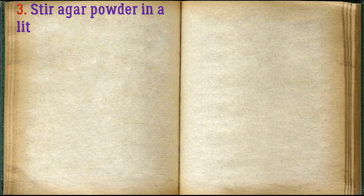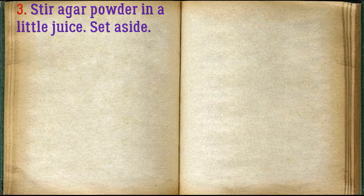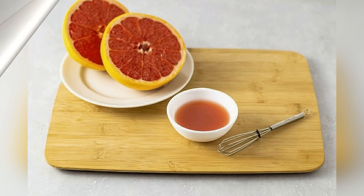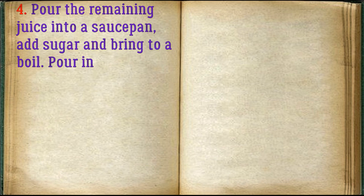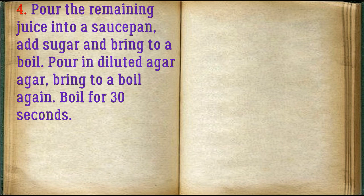Stir agar powder in a little juice and set aside. Pour the remaining juice into a saucepan, add sugar and bring to a boil. Pour in the diluted agar agar and bring to a boil again. Boil for 30 seconds.